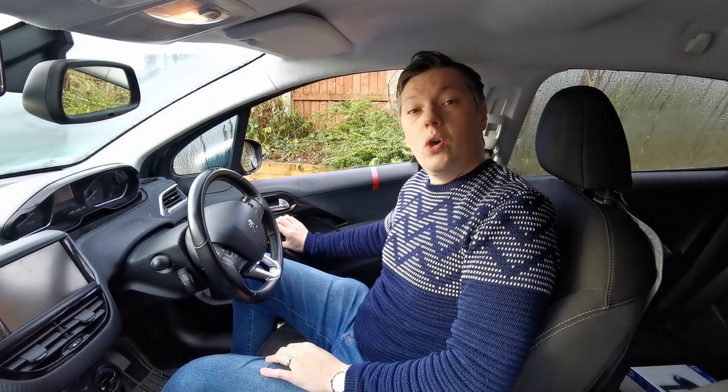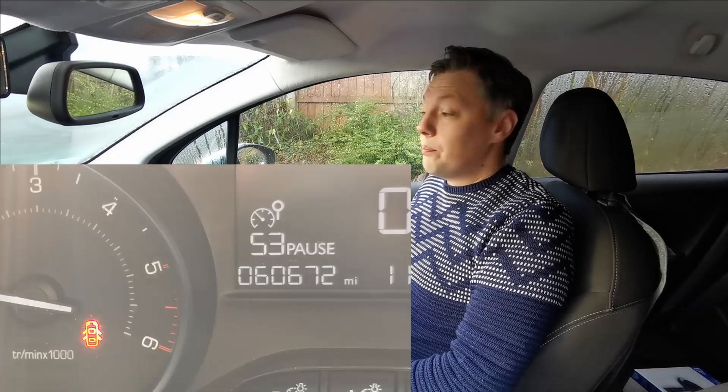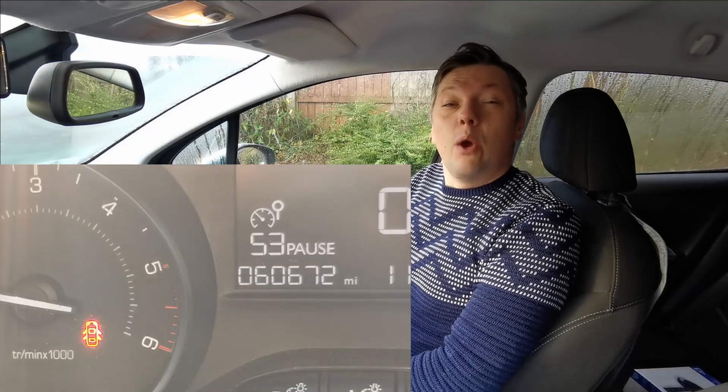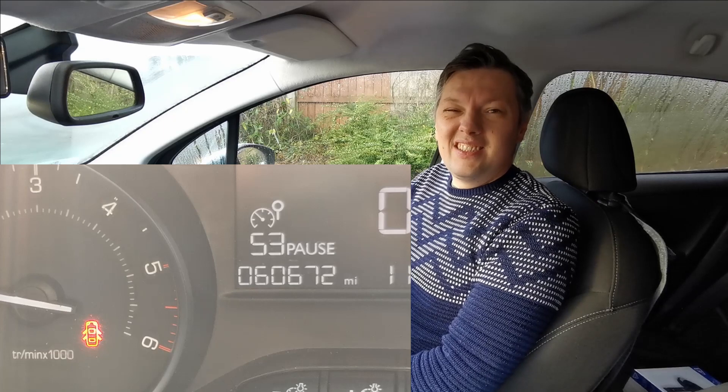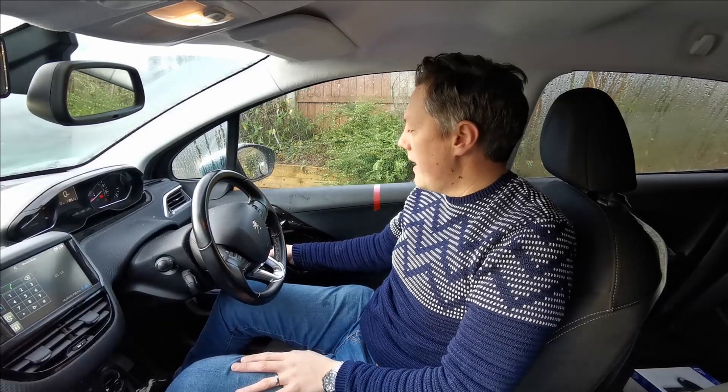D is nice and simple — it stands for Doors. Make sure your door is closed. On all modern cars there should be a warning light on the dashboard that lets you know if any of your doors are still open. However, it's still best to double check. I like to just give it a quick rattle.